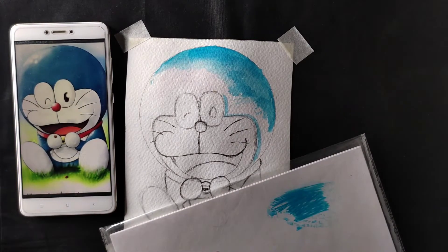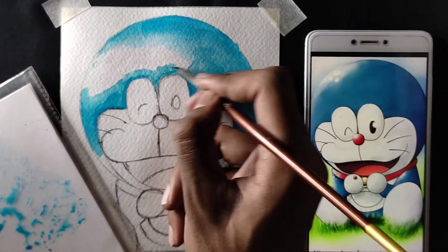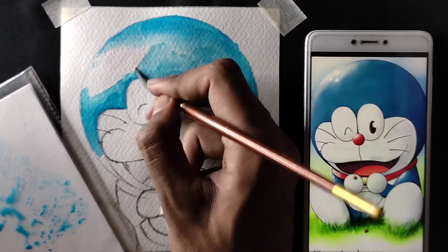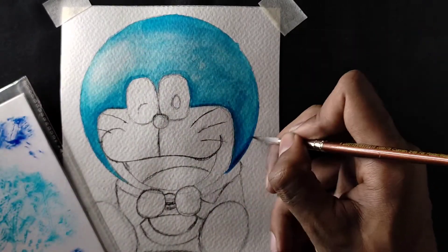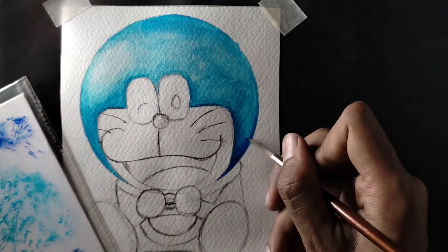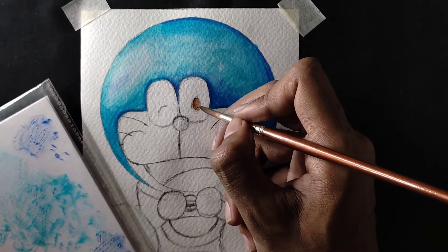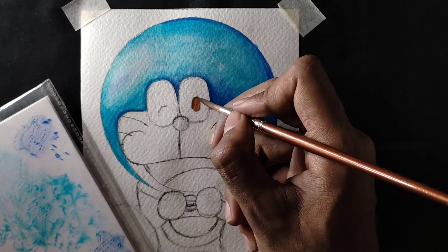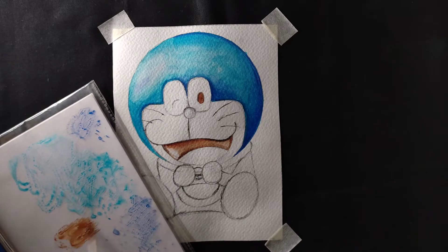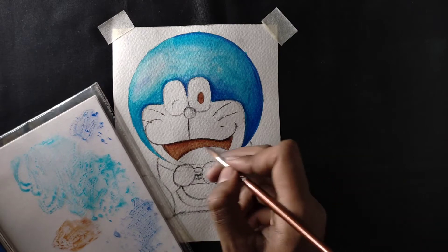So till now I'm using light blue color. Now for the eyes I'm using brown color, and for the mouth area also I'm using brown color, and I'll mix in a little black color.